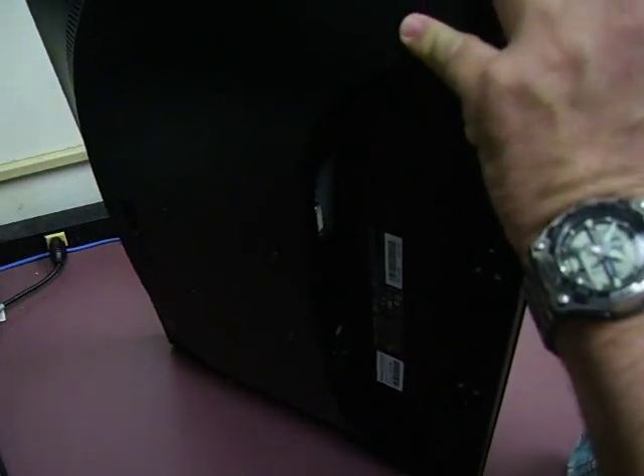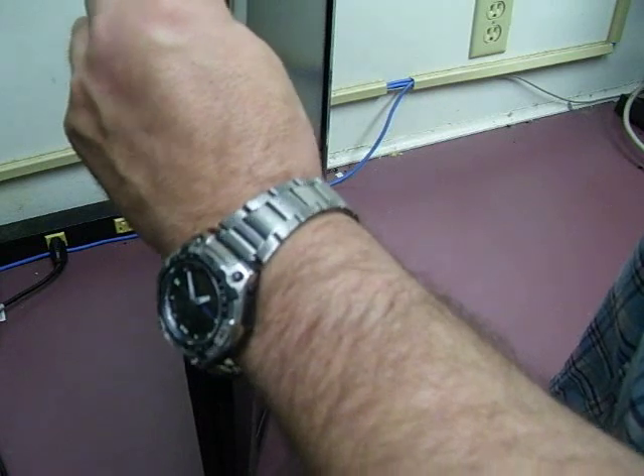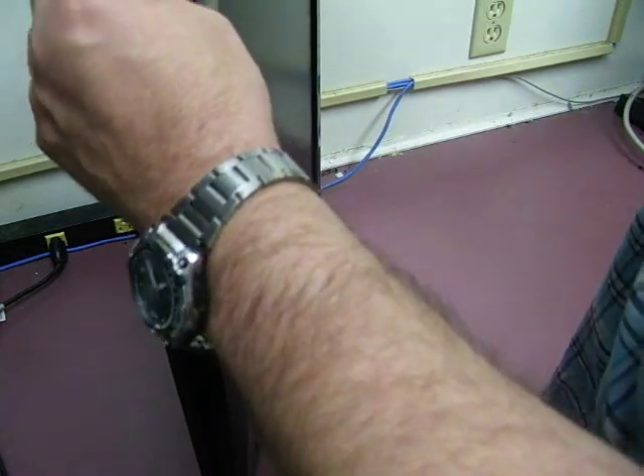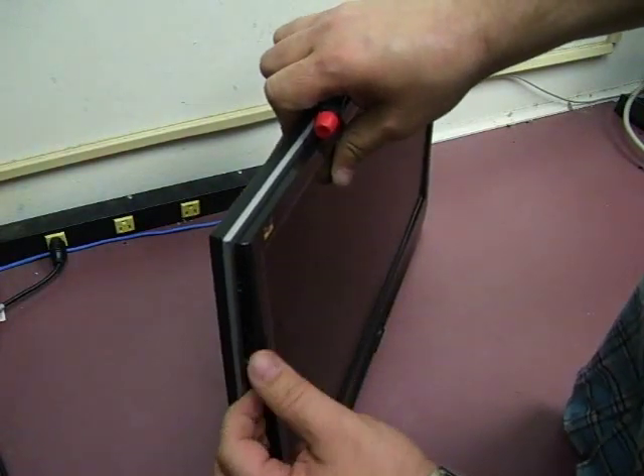Once you get the bottom done, do the same thing with the sides. Just insert the screwdriver and flex a small amount, and the sides will start popping off. Then go to the top and do the same thing.